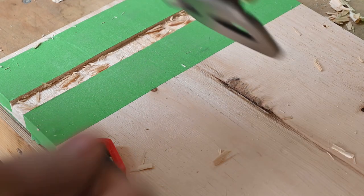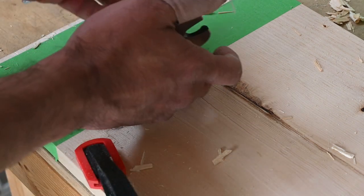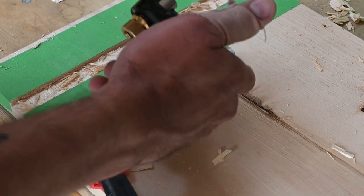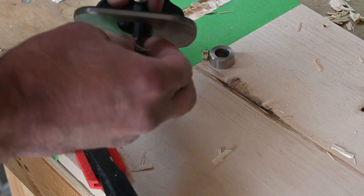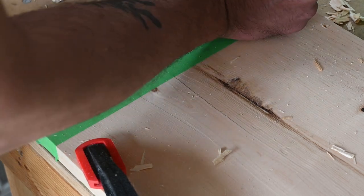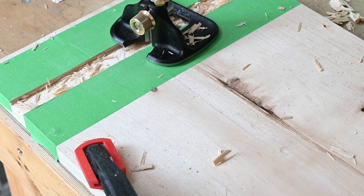I hate to admit this, but sometimes I'm a real idiot. The issue is this is set for bullnose work, not for routing, so I need to take this out, turn the whole thing around — there we go. That should go a lot smoother. When you do things properly you tend to get better results. That's a good lesson in paying attention.